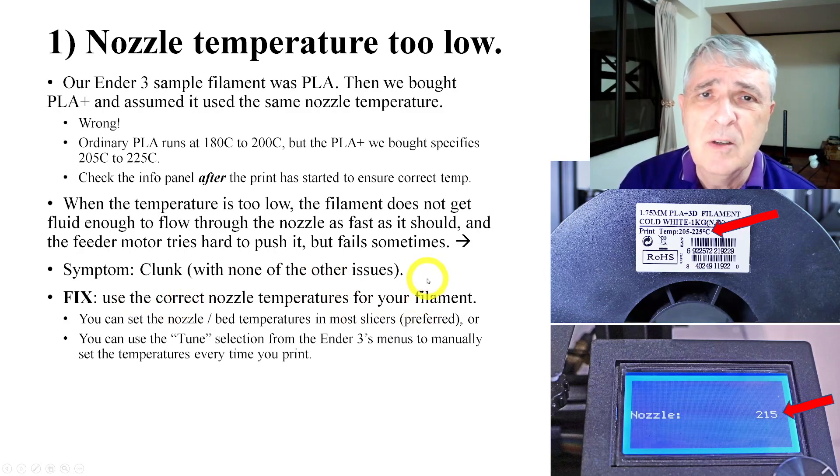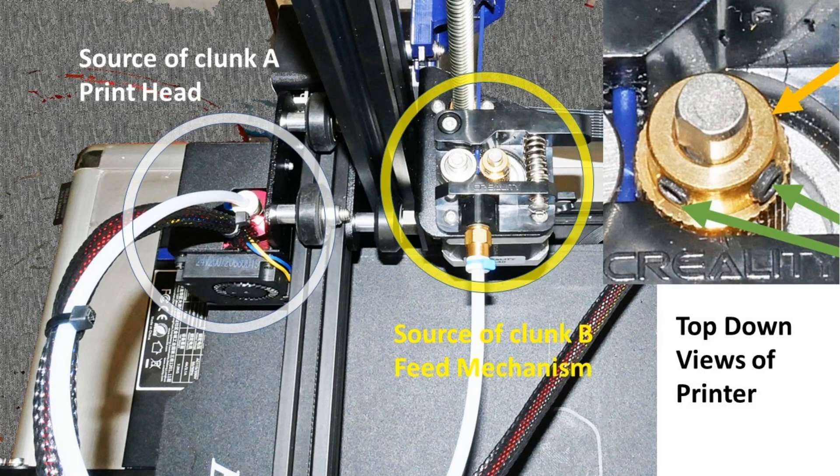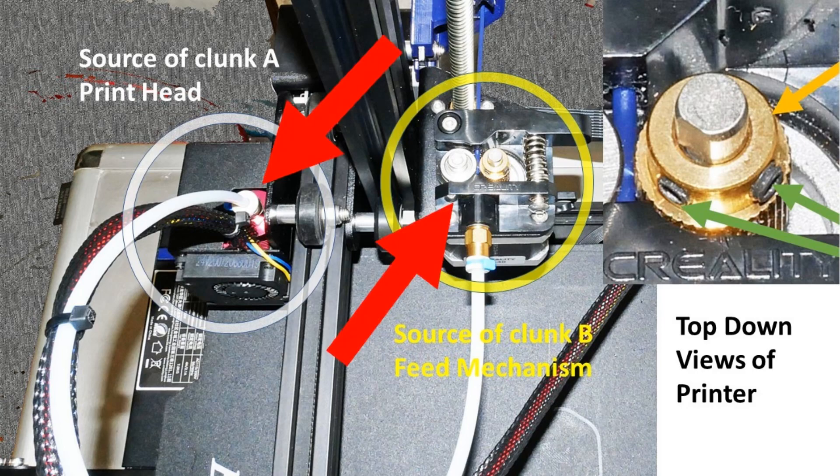The fix is pretty easy — just use the correct temperature. These are the two areas where the problem is going to come from. This is that brass wheel. The brass wheel is either going to be the cause, or things are going to be centered around it. If the temperature is too low, the brass wheel is going to be skipping.